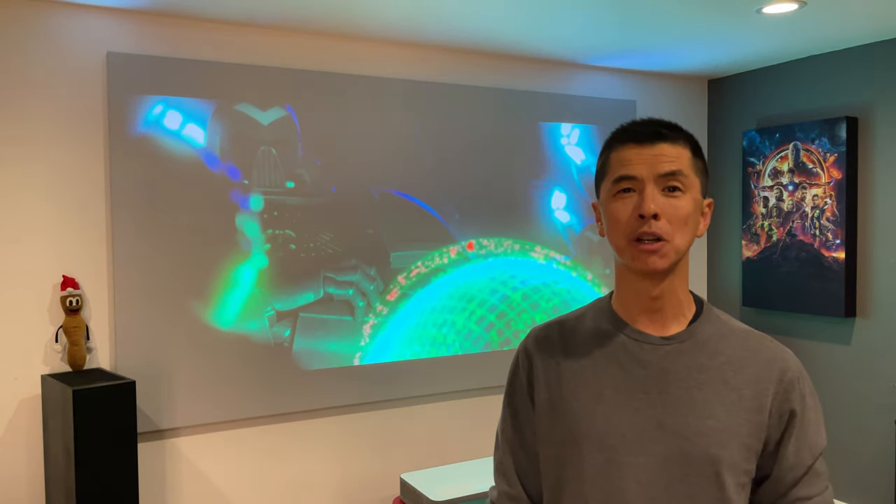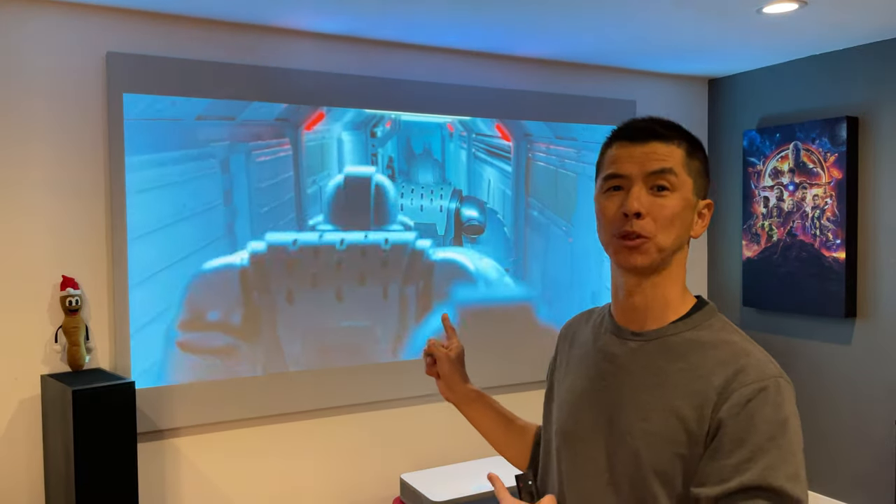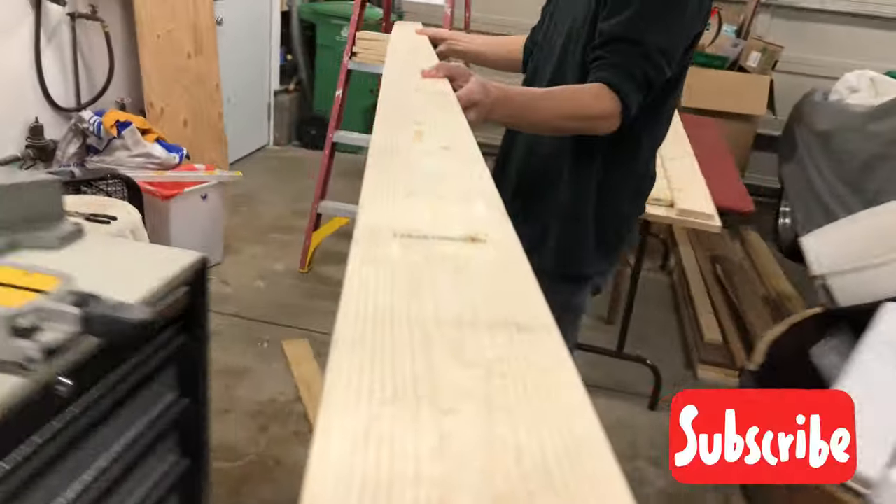Howdy internet! In today's video I'm going to show you how I made this 120-inch projector screen from scratch. Before we begin, I'd like to break down what this project actually cost me. As you can see, the projector screen was the most expensive item. I'll have links in the description below for all the items I used, including the tools.